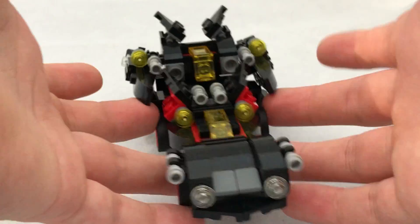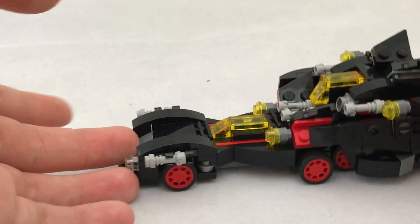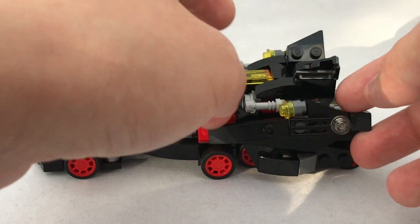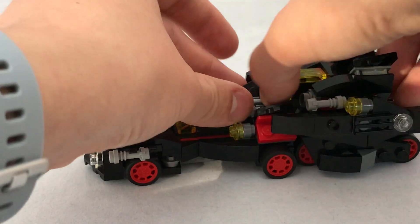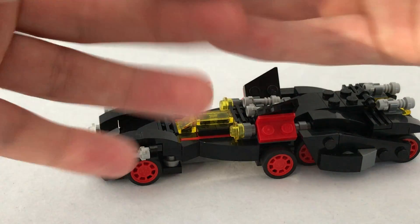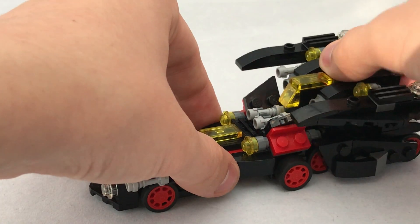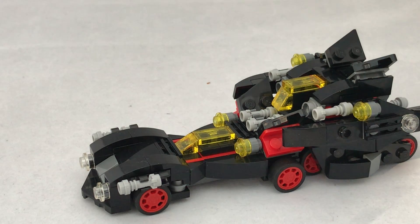I liked the idea of this when I first saw it because it was more interesting — the bad guys could come up and be like, 'Ha, some Batmobile's not going to catch me if I'm in a helicopter,' and then the Batwing just breaks off and rams into them. Those were my thoughts anyway when I saw this.